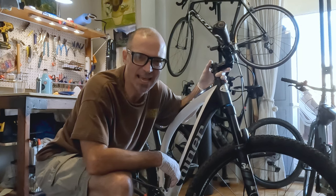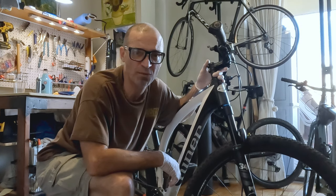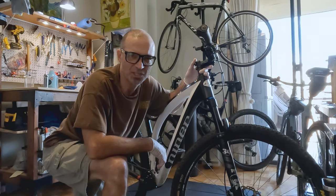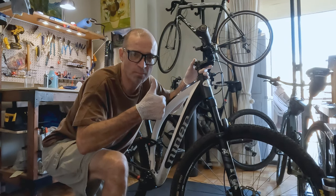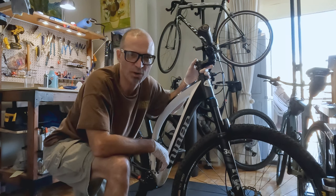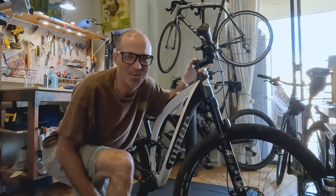Okay guys, there it is — the stanchion is repaired. Now we'll see how it holds up in the field. If you have any questions please feel free to leave them in the comment section, and if you don't mind give it a thumbs up if this video was helpful. As always, this is your intrepid traveler Robert, over and out.